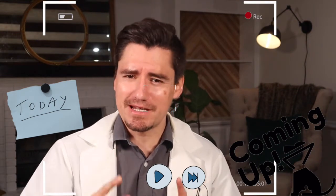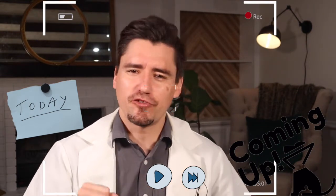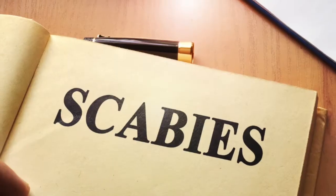Hi guys, my name is Dan. I'm a veterinarian and today we're talking about sarcoptic mange, also known as scabies.